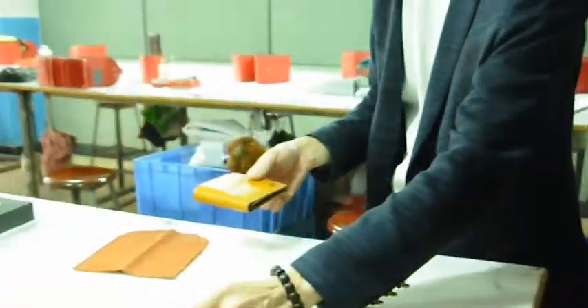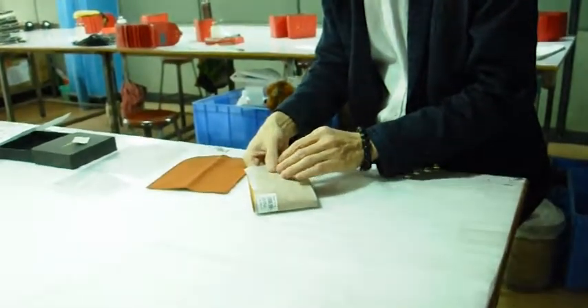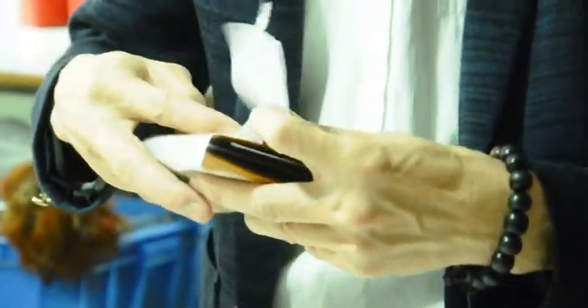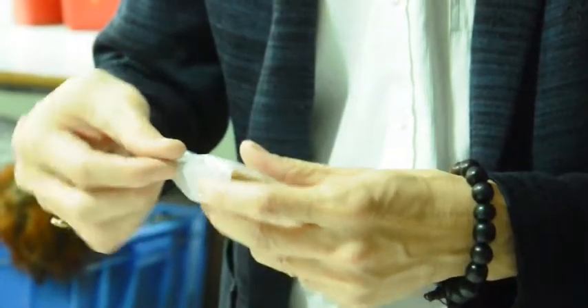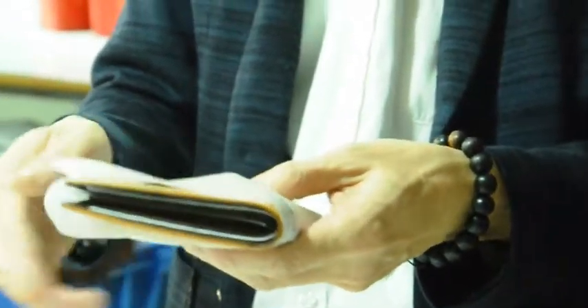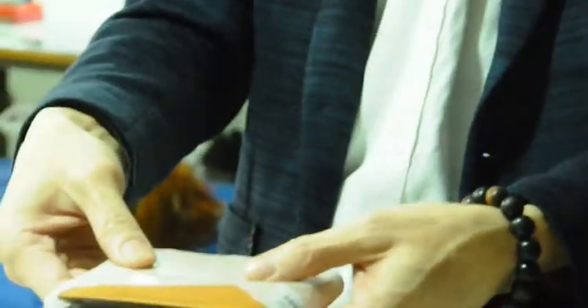Then we make the outside packing. Use a tissue paper. Close it and stitch. That's the outside packing.